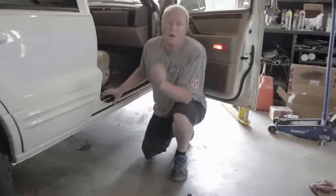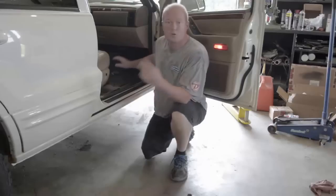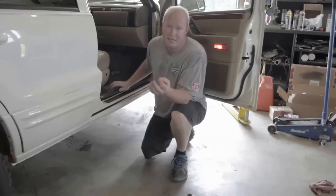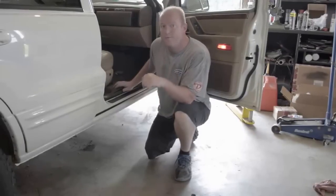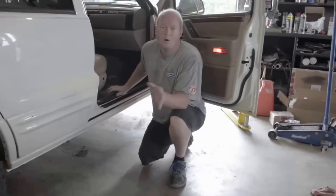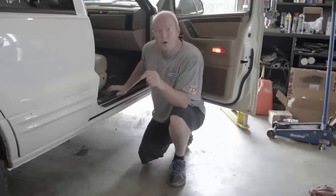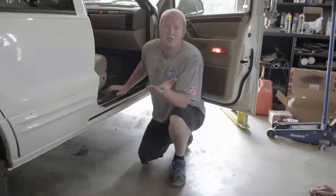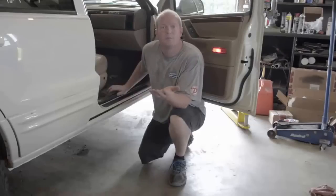First, we have to get the original blower motor resistor out. The blower motor resistor is located on the passenger side of the Jeep underneath the dash. There are only two screws that hold it in, and then a connection you have to disconnect to get it out. There's also a wire that goes from the blower motor resistor to the blower motor that we need to check. I want to make sure the blower motor works before ordering parts, just in case I need to order both. The easiest way is to apply power and ground to the blower motor and make sure it spins.